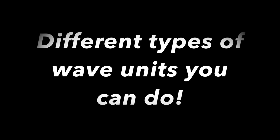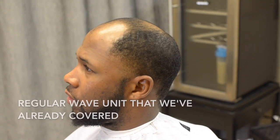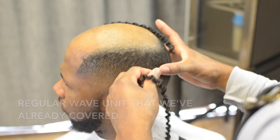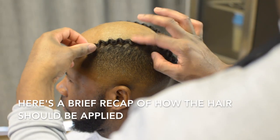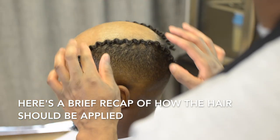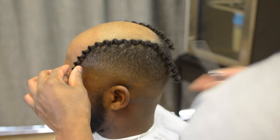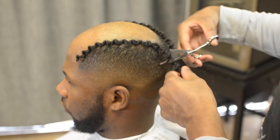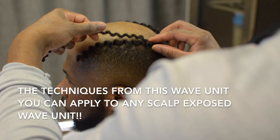This is the wave bonus video. I'm going to show you that you can do different types of wave units. Now this unit we've already covered but I just wanted to do a small recap on the steps one more time. You can apply these very techniques to any wave unit technique.